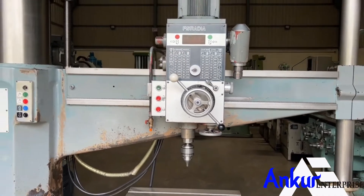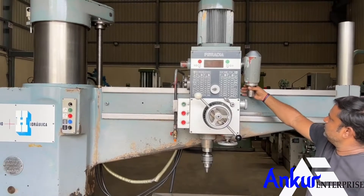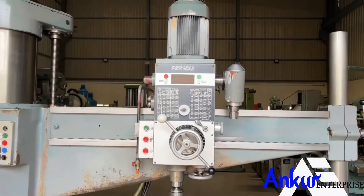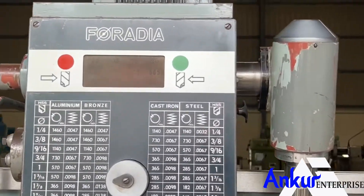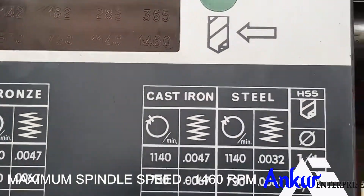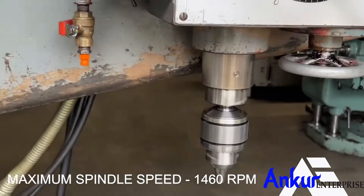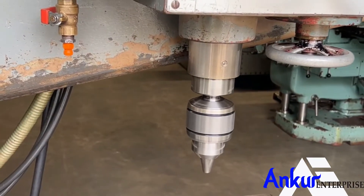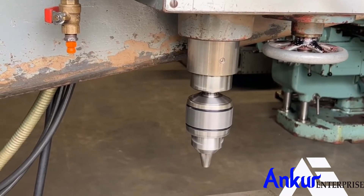Now show me at its maximum spindle speed, that is 1460 rpm. Working at its maximum speed of 1460 rpm — and you can hear there is no extra noise from the spindle even at this high rpm.